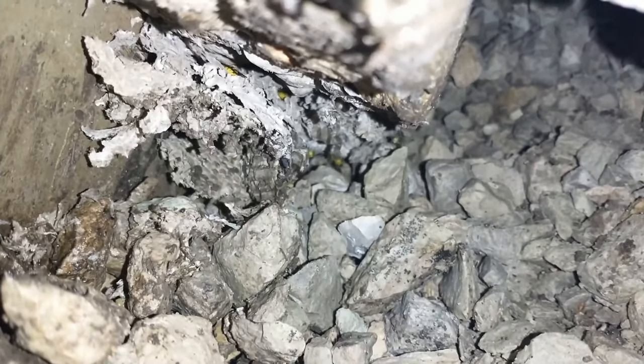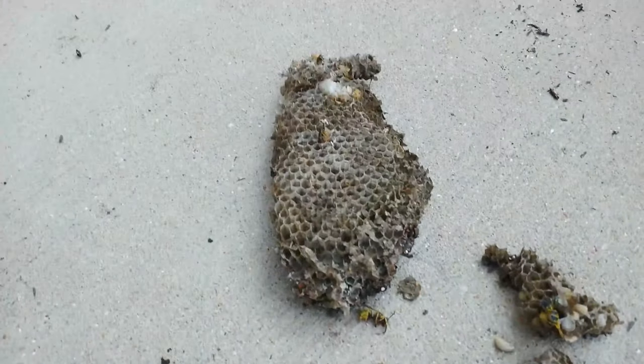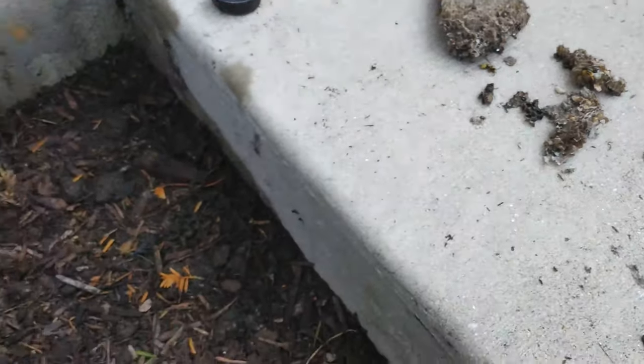That'll be somewhere around here. The queen was there. Let's keep digging. I got the nest out — it wasn't very big.